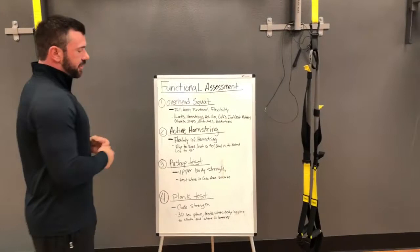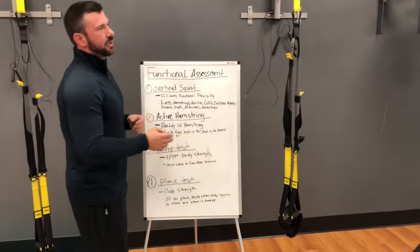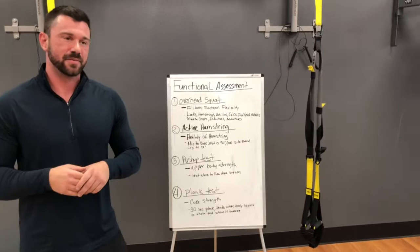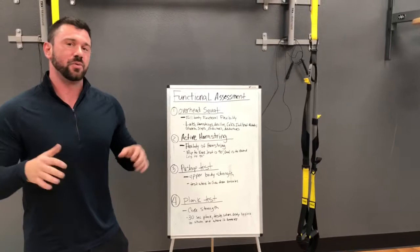The next test that we do today is the push-up test. The push-up test is going to test your upper body strength and how it's put together — upper body meaning chest, back, shoulders, triceps, biceps. Performing this action takes a lot of core, chest work, and triceps. So we're going to take a look at that right now.